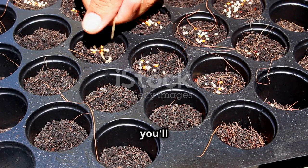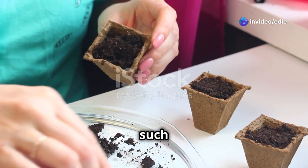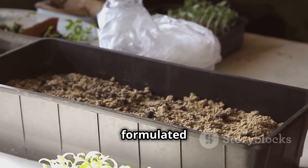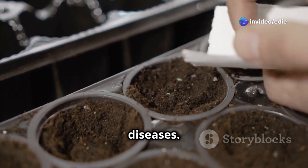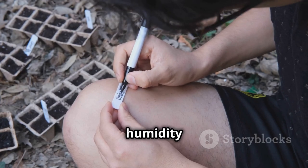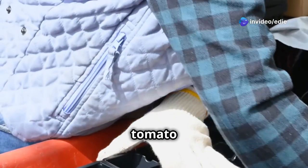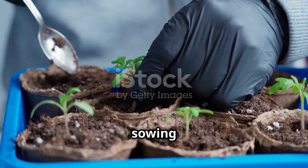Before sowing your tomato seeds, you'll need to create a nurturing environment for them to germinate and grow. Choose containers with good drainage, such as seed trays, small pots, or biodegradable peat pots. Fill them with a lightweight seed starting mix specifically formulated for seedlings — avoid using garden soil, as it can be too heavy and may harbor diseases. Gather tools including a spray bottle, a plastic cover or humidity dome, and plant labels to keep track of your varieties.